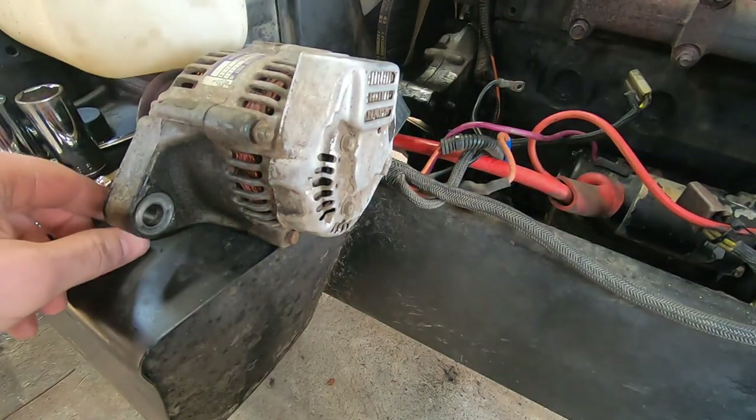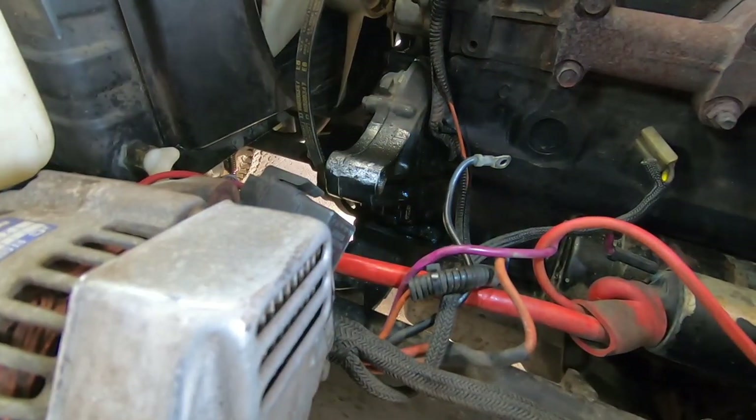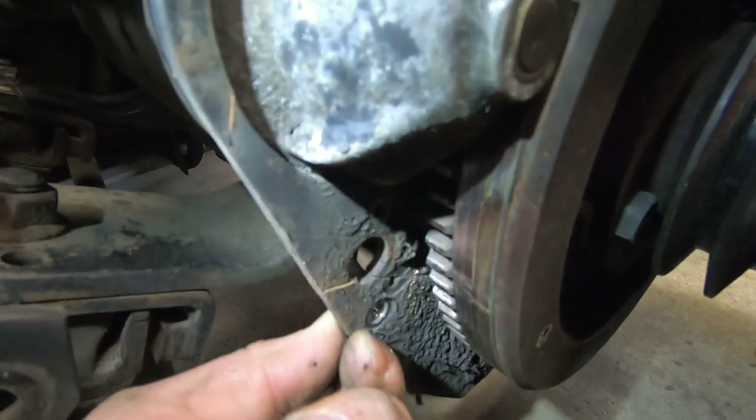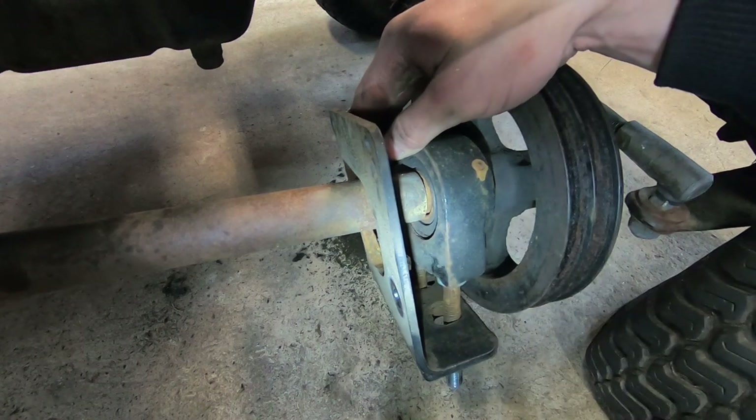I got the alternator off. Good news — and that's the bad news. This is like the worst outcome that possibly could have happened. It looks like it's been loose on the shaft, so probably the shaft is destroyed.